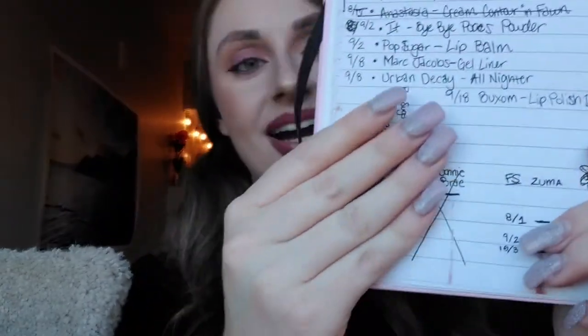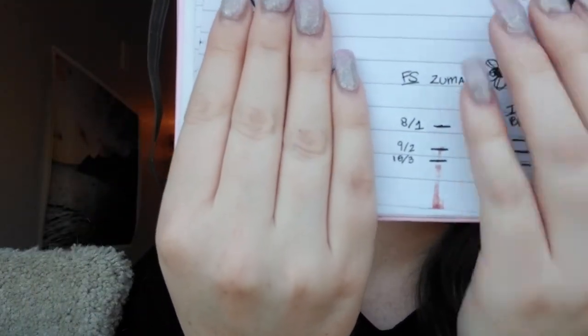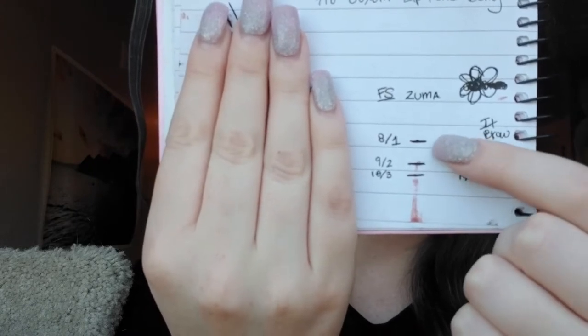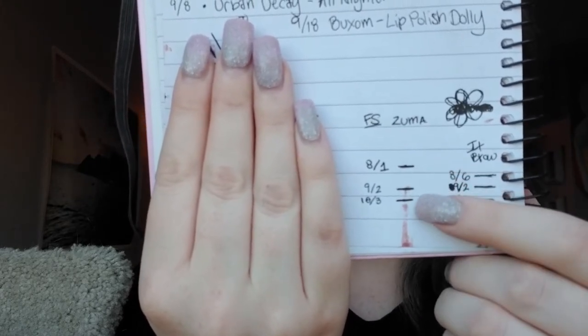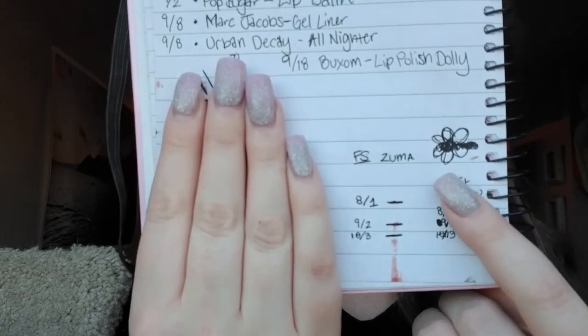The next product is also a lip product — this is the Fiona Stiles in shade Bonnie Brae Zuma. Here is where on the piece of paper — so that's where we are at. This is where we started at the beginning of the project on August 1st, then we went down a lot in the first month, and here we are at the update. There's still quite a bit to go. Since it's more like fall time right now, and this is more of a fall shade, I'll hopefully use this up more and have it gone maybe in two more updates.